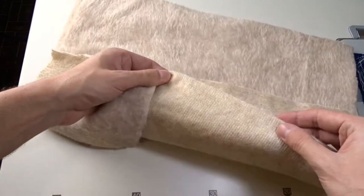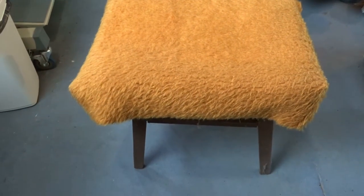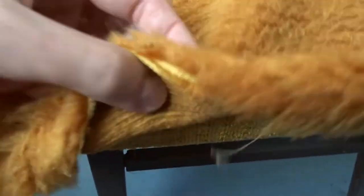I used a fabric from which the covers of an old sofa had been made. These old stools also have such covers. I don't know exactly what the fabric is, but it could be polyester or something synthetic.